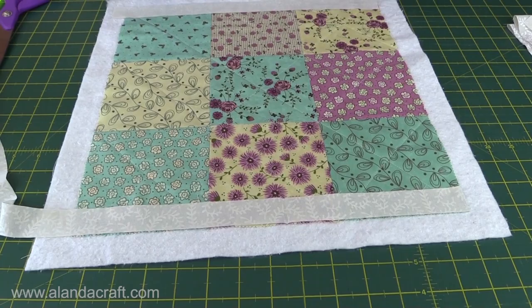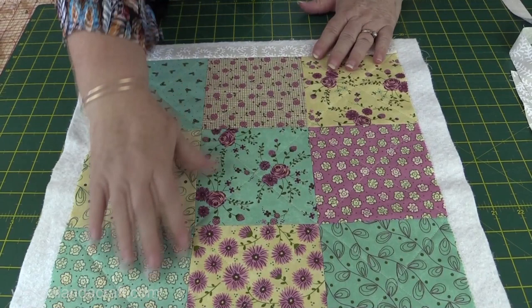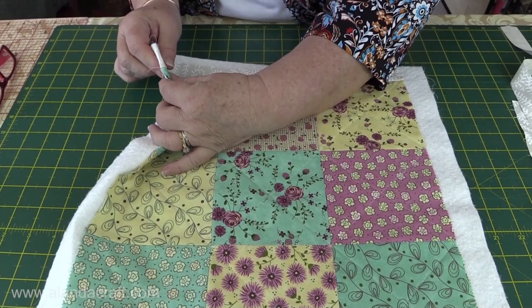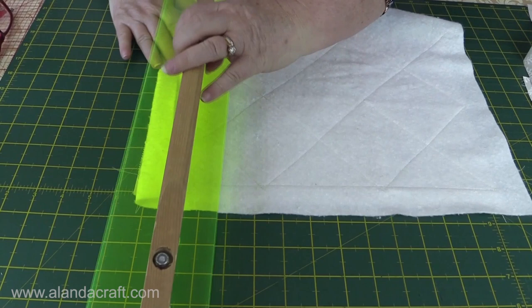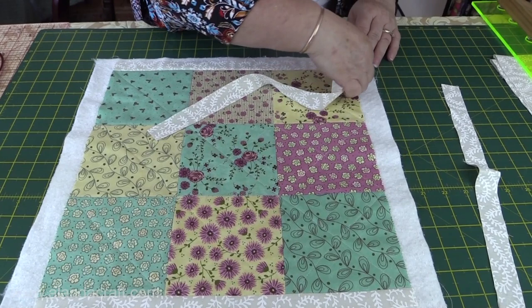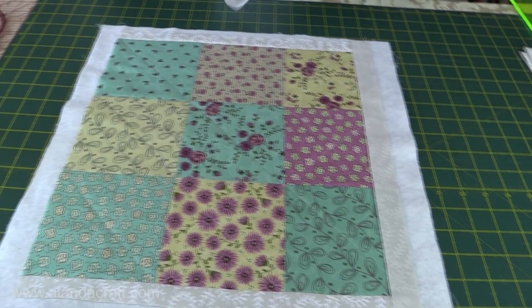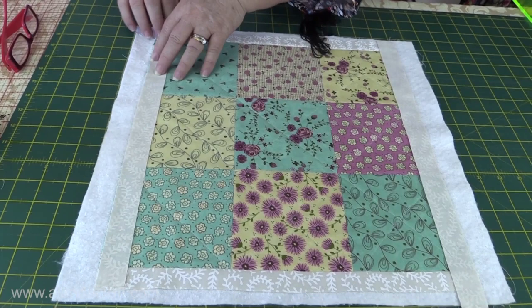I've sewn my border pieces onto each end with a quarter inch seam and pressed them back onto the batting — done that at both ends. I've also trimmed the border pieces: fold back your batting, flip and hold it out of the way, then run your ruler along so it lines up with your squares and just trim it off — make sure you don't cut your batting. Now I'm going to attach the other strips of border, lining them up and running them down, going right over the border pieces as well on both sides, and sewing down those edges with a quarter inch seam on either side, then pressing them open.